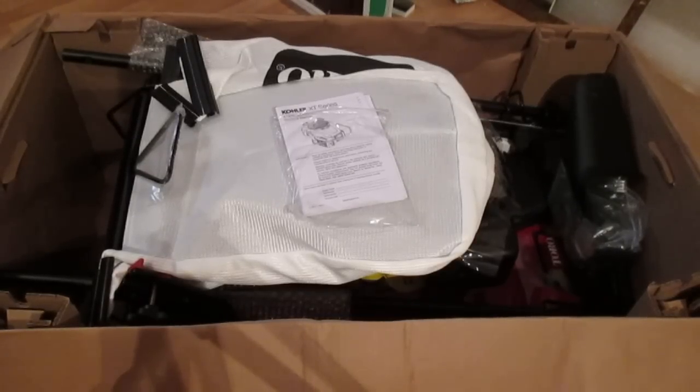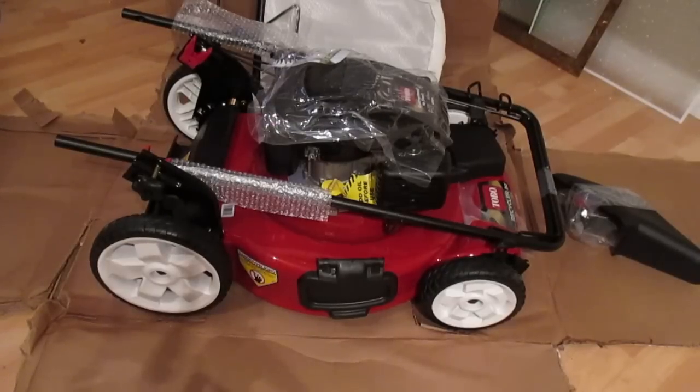Obviously the first step is to open up the box and have a look at what you've got. I bought a couple of these mowers in recent years — I've got a pretty big yard, about an acre to mow. They're pretty much all assembled and pretty quick to get going. In keeping with my firm belief to not lift anything heavy unless you absolutely have to, I just cut the box from around the mower.